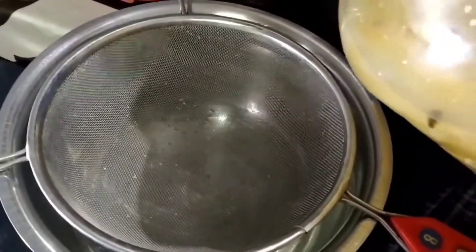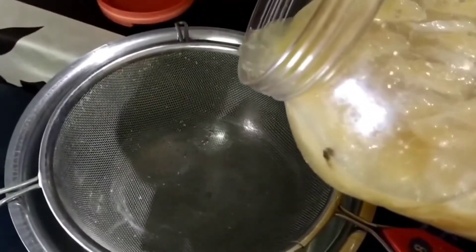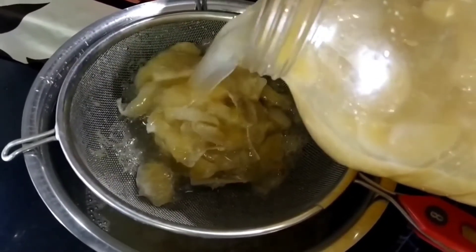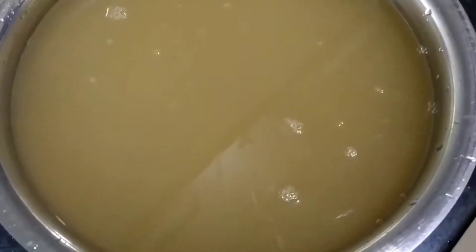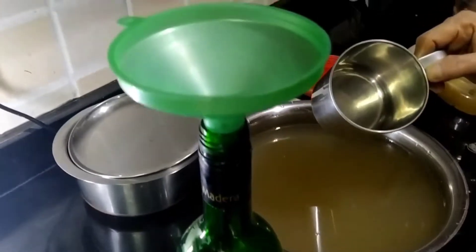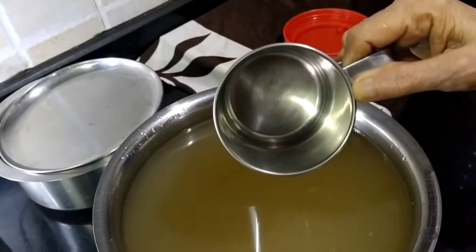Now we are pouring our wine into the strainer. You can see all the sediments of the sweet lime getting caught on the strainer. This is our strained wine, and we need to pour it into a bottle. We have got a wine bottle and a funnel. Please ensure that there is no drop of water on the glass that you fill.